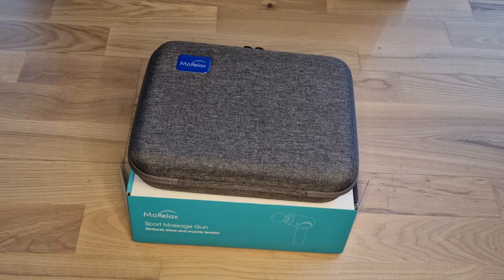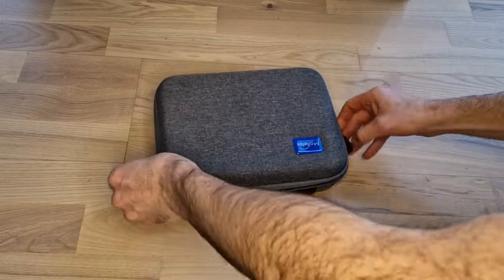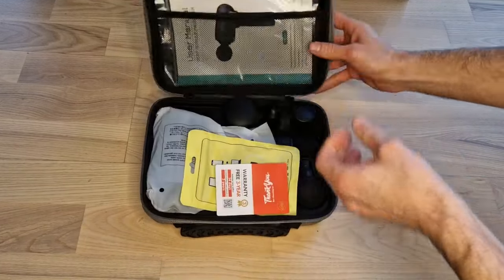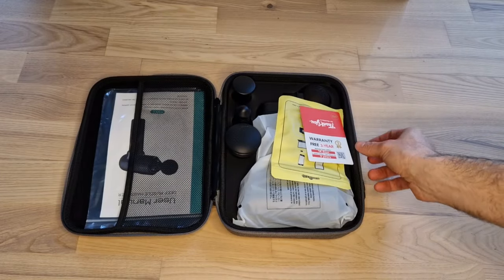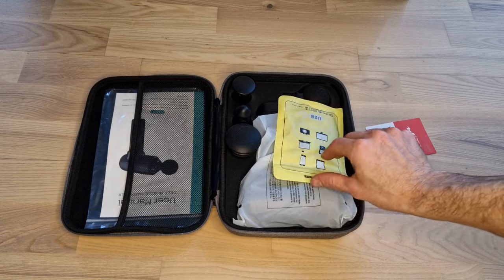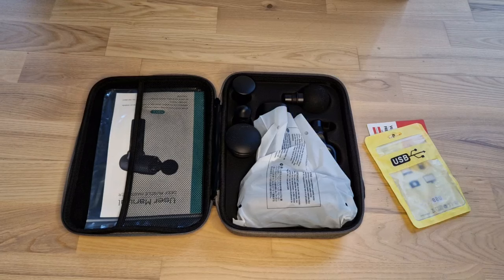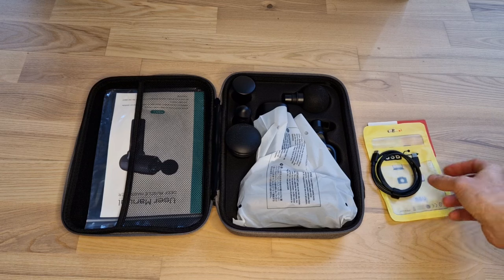It comes in a very nice package. It comes with three years warranty. It comes with a USB cable — it is a USB-C to USB-C, which is very nice.